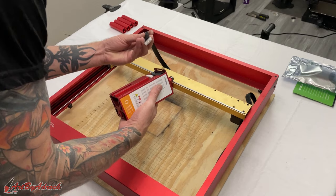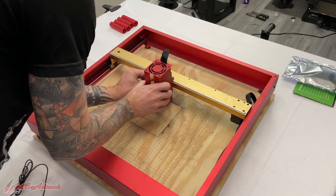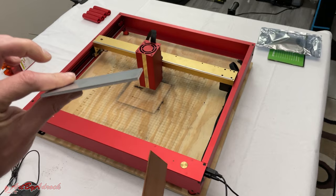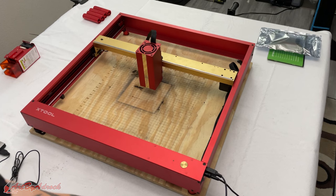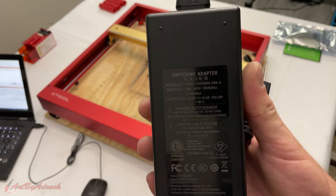Here you can see the difference in size comparison. So I do have different materials to try this out on: some aluminum, some solid copper, some zinc, some steel, some stainless steel — all sorts of different metals. So let's jump right into LightBurn, get this set up, and see how this works.